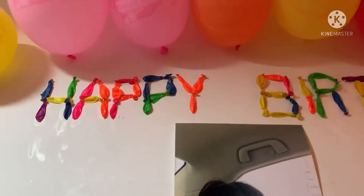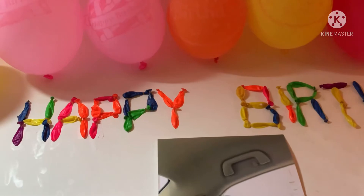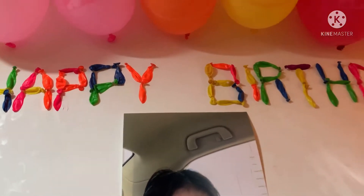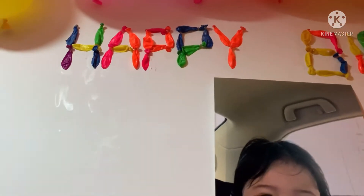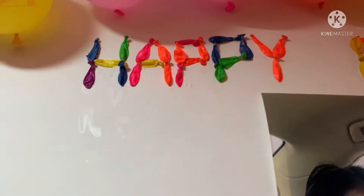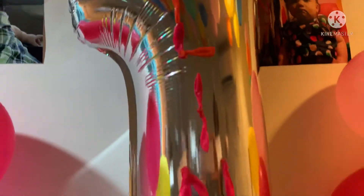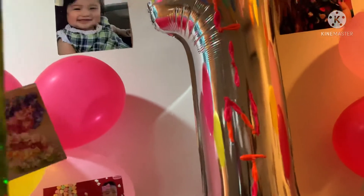Since wala kaming mabili na letters, o walang mapagbilhan o mapagkunan ng mga letters na ilalagay dyan — yung word na 'Happy Birthday' tapos pangalan ng anak namin — so yung ginawa ng husband ko is yung mga maliliit na balloons, pinagdugtong-dugtong niya hanggang nakabuo siya ng 'Happy Birthday' and then 'Lexine'. Hanggang sa nabuo niya yung happy birthday and then yung name ng anak namin.